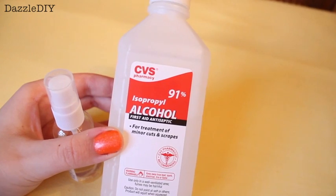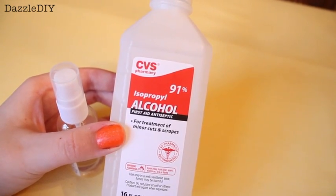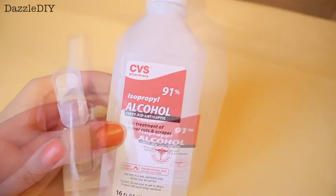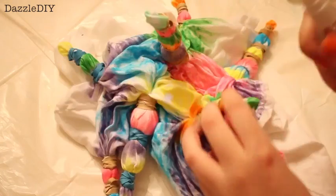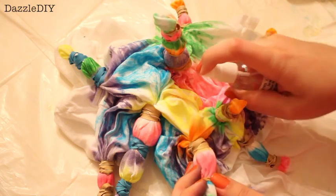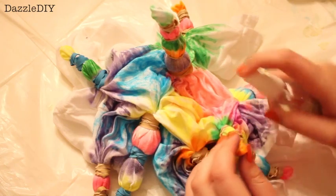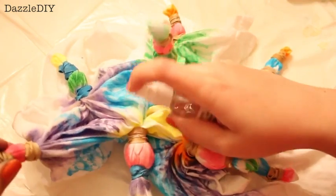So then for the game changer — take some rubbing alcohol and put it in a spray bottle so it's easy to control. Don't worry, this is completely safe to do. So you just want to start spritzing that all over the shirt. This makes the Sharpies all blend together and I think it makes the colors more vibrant.